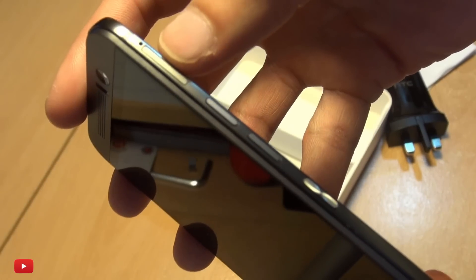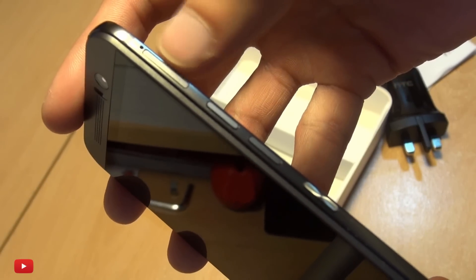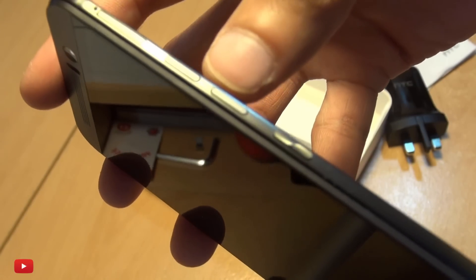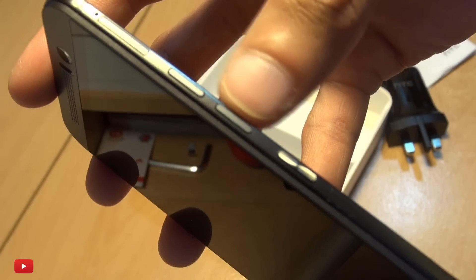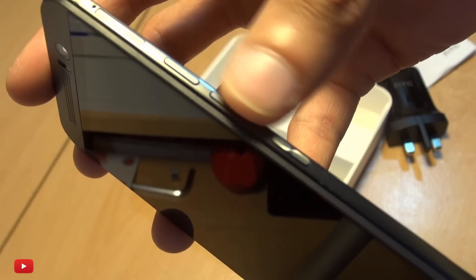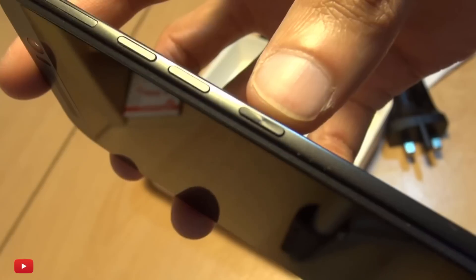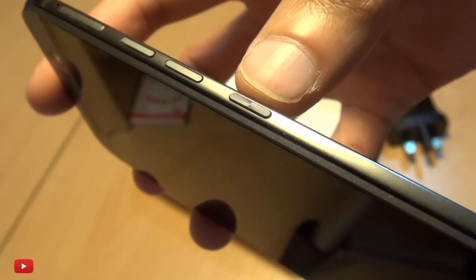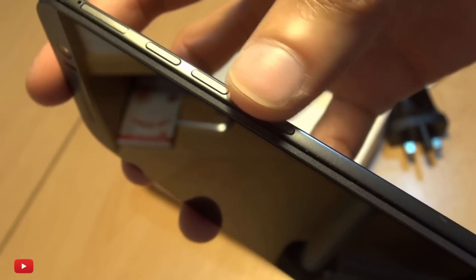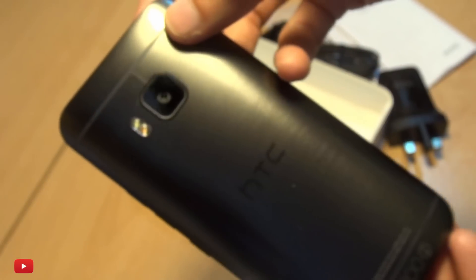Along the side you can see the micro SD card slot tray towards the top with the pin hole to eject it just above it. The volume up and down buttons are two separate buttons which are completely smooth, and the power button does have a texture to it — kind of a circular texture — so you should be able to feel for it if you're not directly looking at the handset.